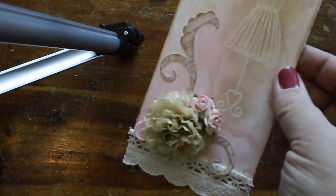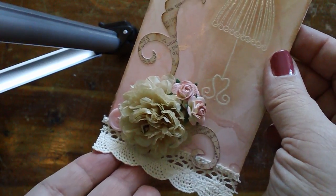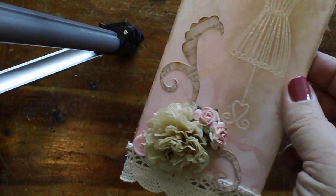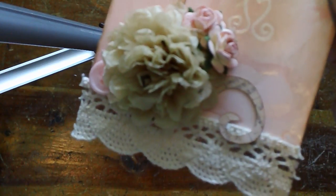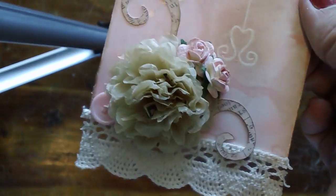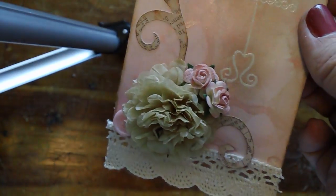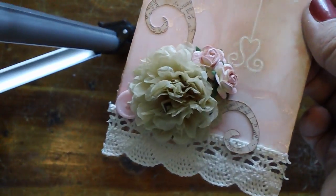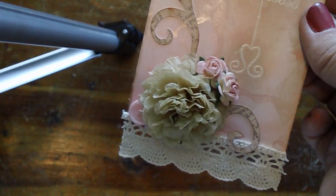I added some crocheted lace to the bottom. Then I made flowers using the scallop punch out of tissue paper dress pattern — about 15 layers with a brad in the middle. I can do a tutorial on that if you'd like to see how I made those.